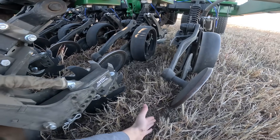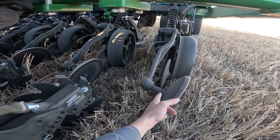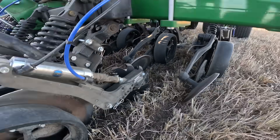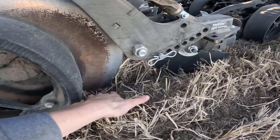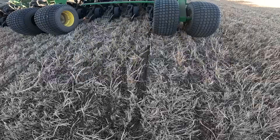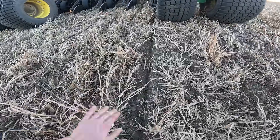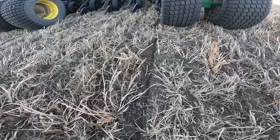Wow, look at this! You can see exactly where that row is and how clean it is underneath. Running at 50 PSI, it's really digging out the dirt right to where our disc is. You can definitely tell it's pulling stuff out of the ground — and this isn't trash, it's all roots, because this was hayed ground.